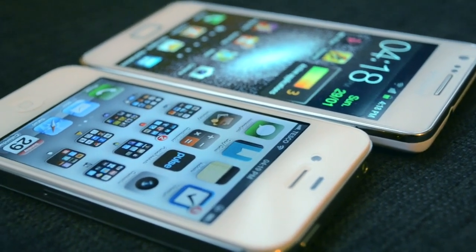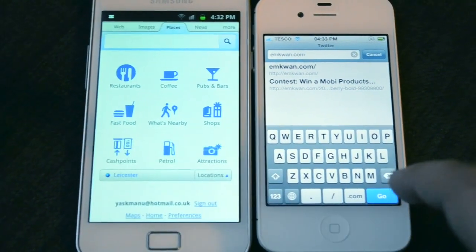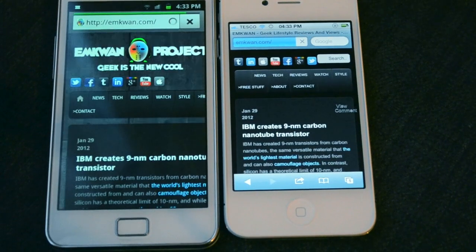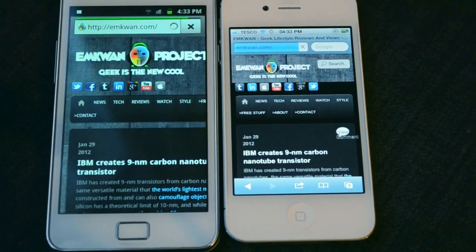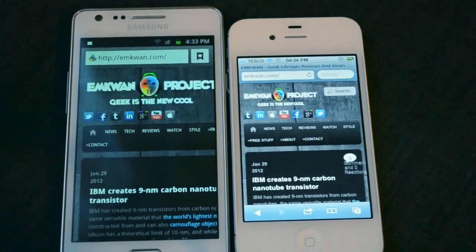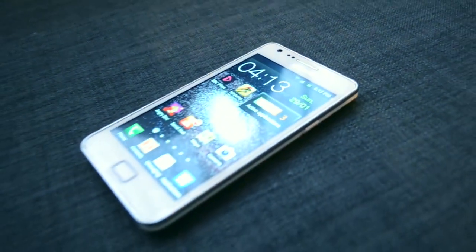Another thing that's been asked about is a comparison of browser speeds between the 4S and S2. We loaded emkwan.com on both devices — you can see the S2 loading it up and the 4S loading it up. In this example, the 4S loads much quicker than the S2. Both were using the same Wi-Fi signal, so it gives you a fair example of browser speed.